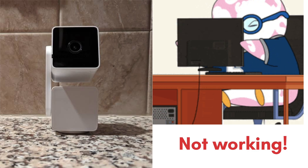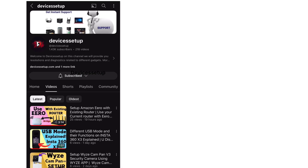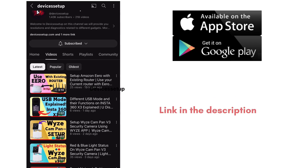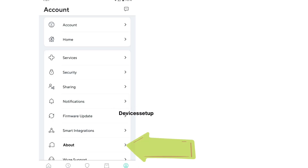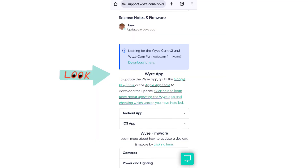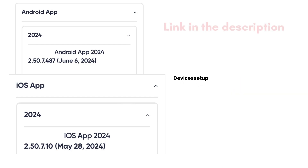If this doesn't resolve your issue, try to update your Wyze Cam app. You can watch the video in the description to learn how to update the app on your Android or iOS device. Or, in your Wyze app, go to the Account tab, then tap on About — there you will see the current version of your app under the Wyze logo. You can check and compare your app version to the latest version available on the official Wyze Cam website, the link to which is given in the description.